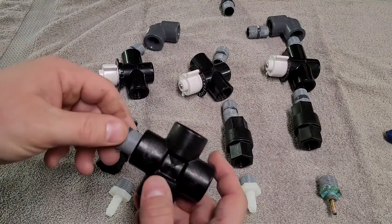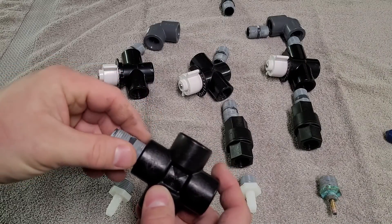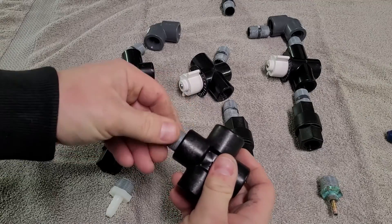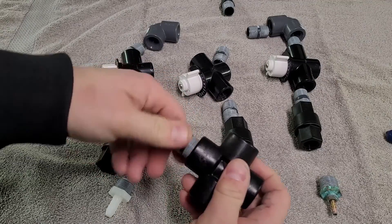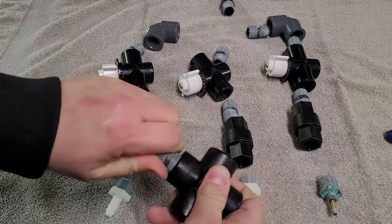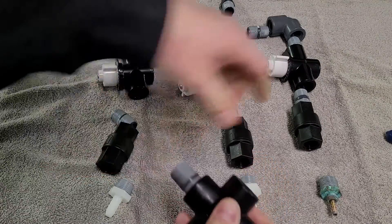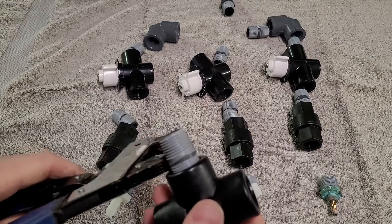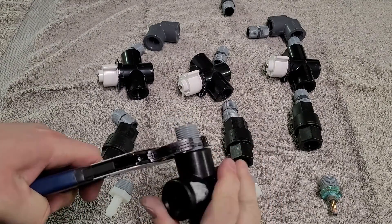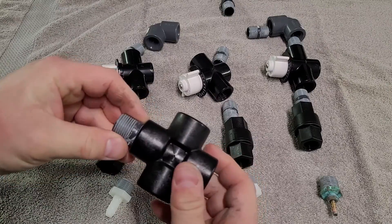Take the nipple — it's a half inch nipple — and screw it into the end. You might have to get some pliers to get it nice and snug, good and tight.